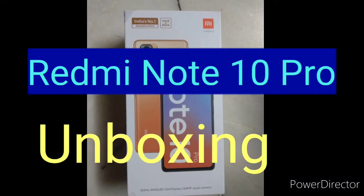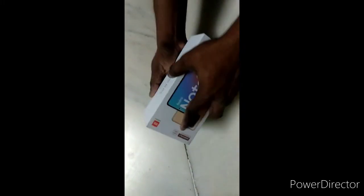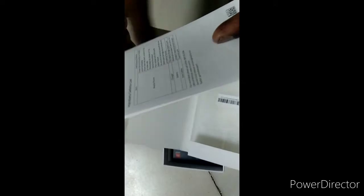Hi guys, today I am going to unbox the Redmi Note 10 Pro. I got this Redmi Note 10 Pro as a gift for my wife. This is the Redmi Note 10 Pro — it has 8GB RAM and 128GB memory.